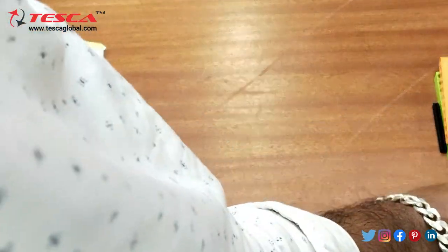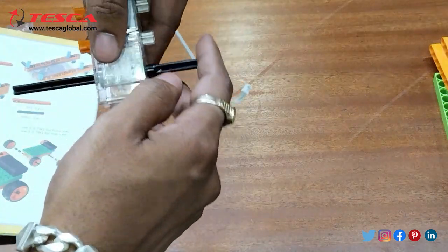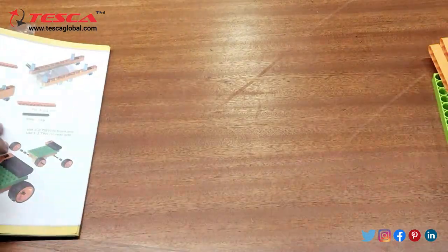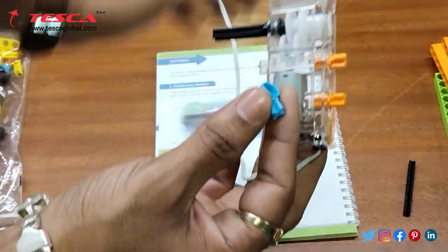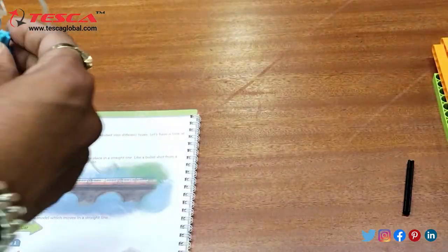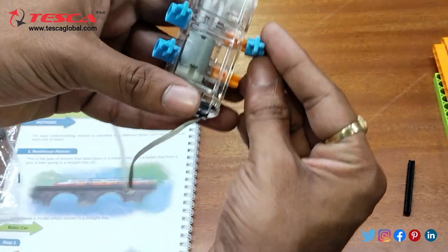So this is connected by default and now we will connect the wheels at last. In the first step it is mentioned that firstly we need to connect these four connectors at the side. Here the two connectors are there and now we will connect this. That is how you need to connect it; now we will connect the rest two on this side, like this.